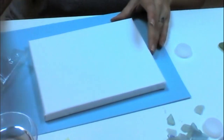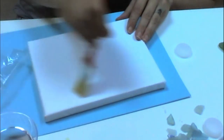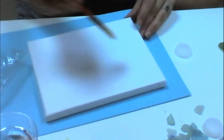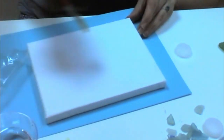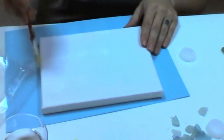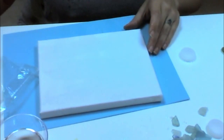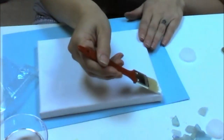The first thing I'm going to do is wet my bigger brush. It doesn't matter if your brushes are the same size — I just happen to have two different ones. With my canvas wet and my brush wet I'm going to start by doing just a layer of white paint.